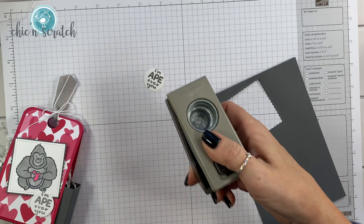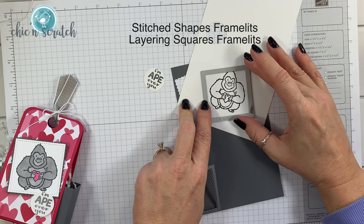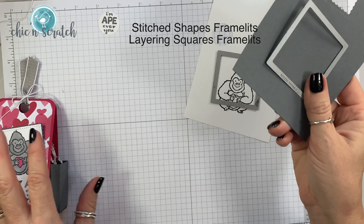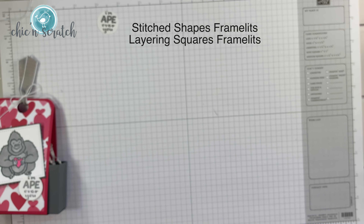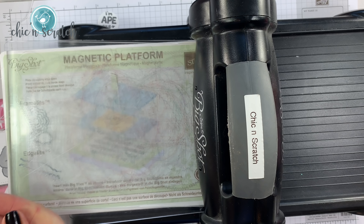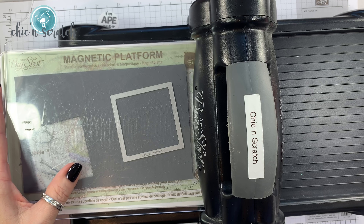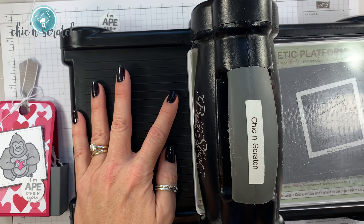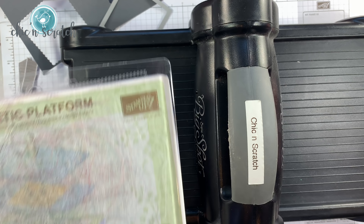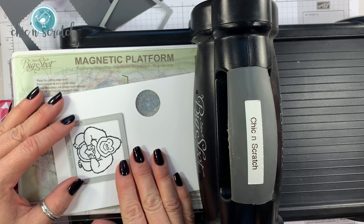If you wanted to back it, you could use a 1 and 1/8 inch scallop. Now we're going to get the Big Shot and cut out the ape with the stitched square framelits, and the scallop with the layering squares — these are two separate framelits. I've got a platform and a cutting pad. We'll start with basic gray because that one's easy and we don't have to line anything up. Now we'll cut him out and line this up — it should fit pretty perfectly.